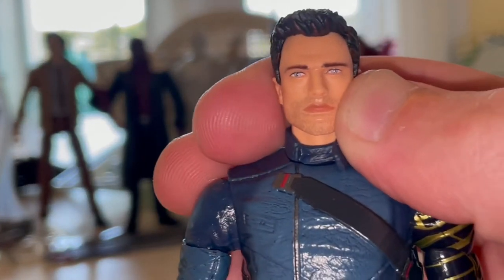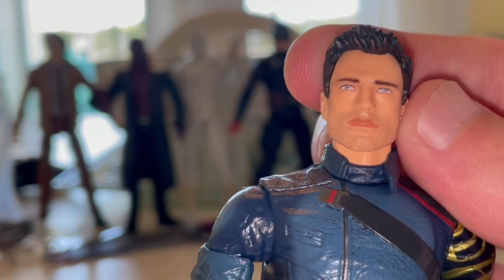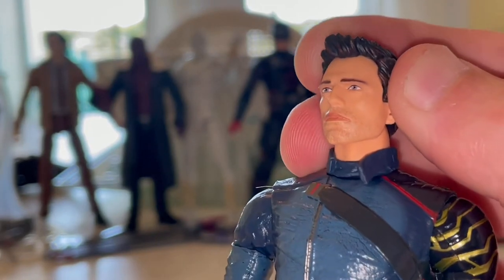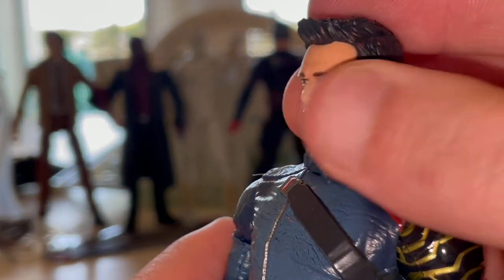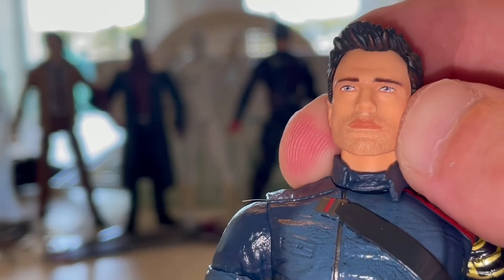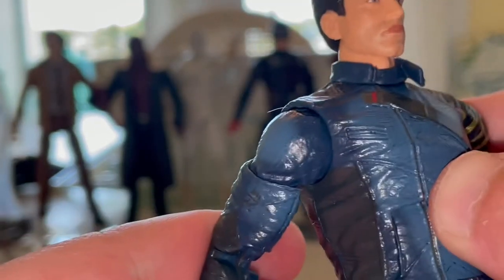Those are the accessories. Here's Bucky up close - I don't know, it doesn't look quite like him. I can't tell - I think it's the chin. The hair I can see, and maybe a little bit of the eyes, but I think everything else is a little off. The hair looks accurate for sure, with some light and dark brown. He has blue eyes, nice eyebrows, and stubble for the beard. But I'm not sure how I feel about this head sculpt - it definitely needs some paint work.